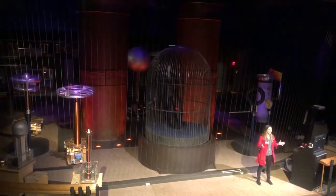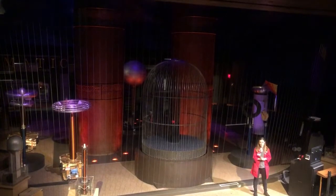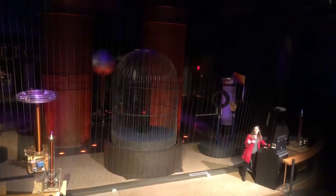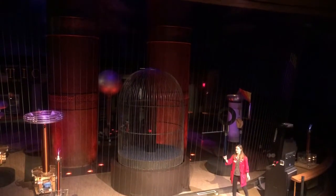Now, our big Tesla coil certainly does make a louder spark, a larger spark as well, but it has that same constant buzzing sound as our small Tesla coils. Let's listen to that buzzing sound again. Now it's pretty cool, right? That same constant buzzing sound.